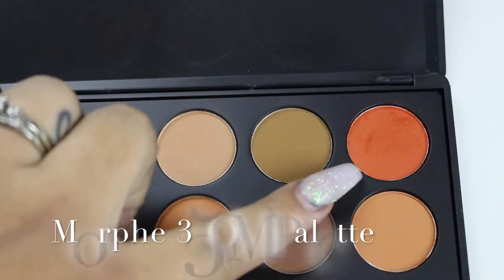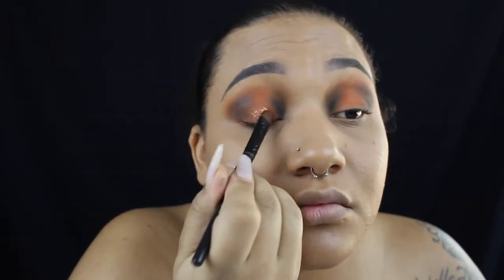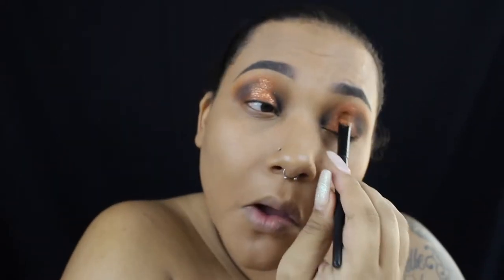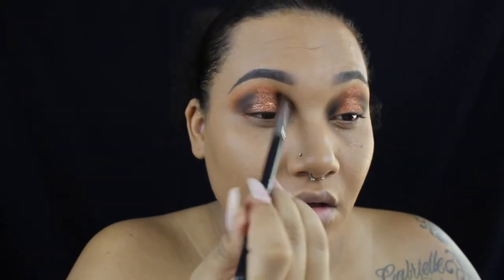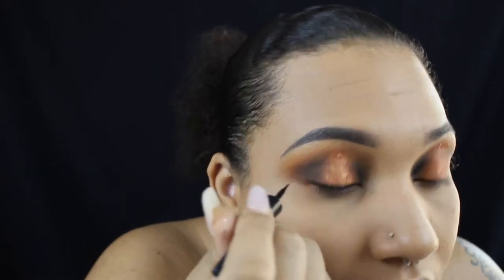Now I'm taking some more orange from that Morphe 35O palette and putting that on my lid. I'm also using this loose pigment by Sugarpill — it's in Penelope. I love this color; I don't use it enough, but when this opportunity came up I had to grab it. I did spray my brush with some MAC Fix+ so the pigment would stay a little more. I'm adding a little more black to darken it up, then throwing on some Wet n Wild liquid eyeliner — gotta get that wing in.